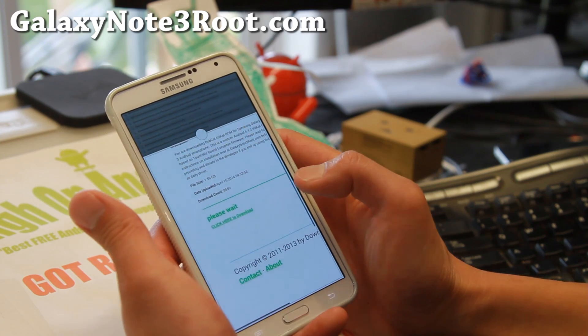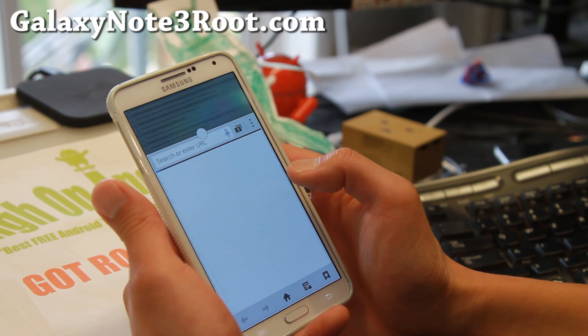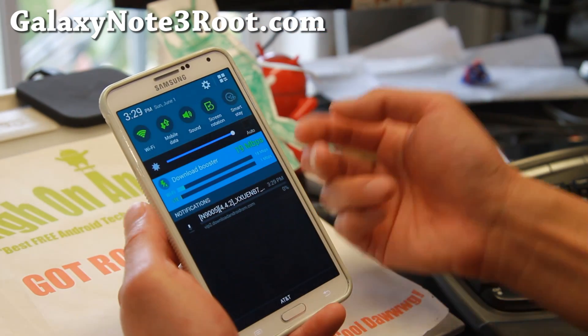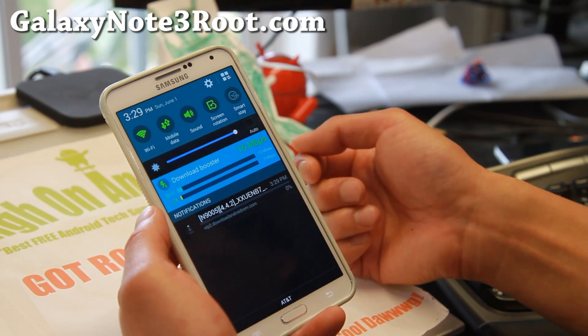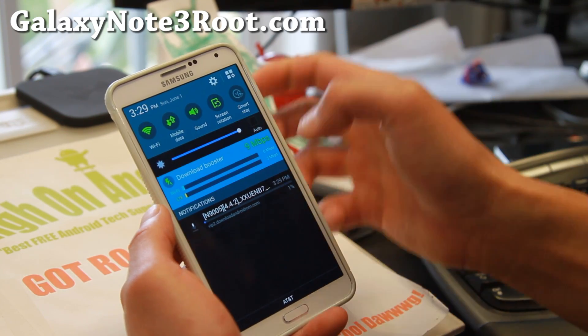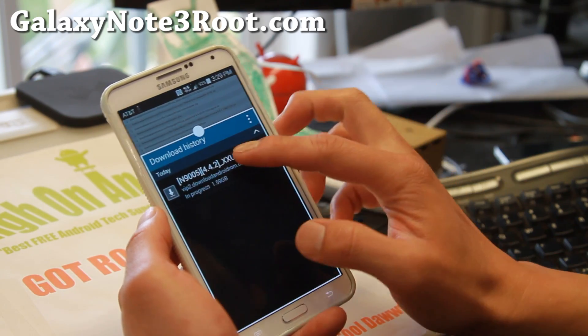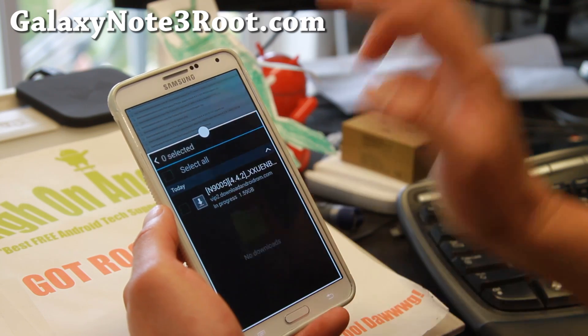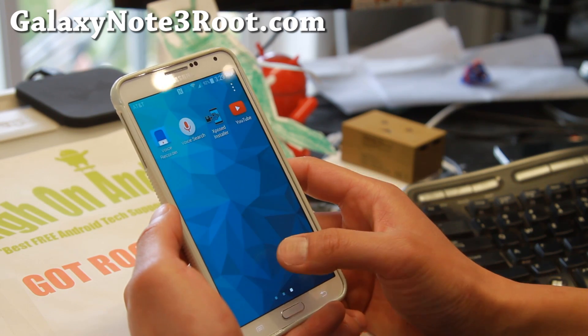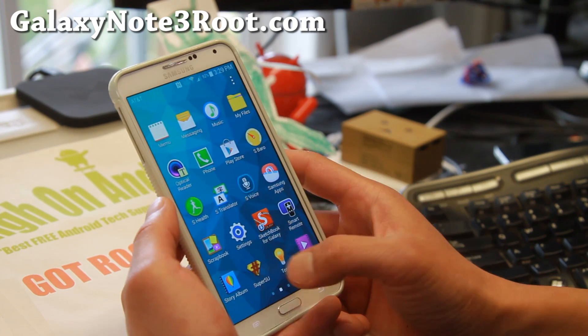I'm going to go ahead and download a ROM here at downloadandroidrom.com, and it'll show that it's using download booster. You can see it's working: LTE at 2 megabits per second, Wi-Fi at 7 megabits per second. I'm going to cancel this right now because it's going to take up a lot of my bandwidth on AT&T.